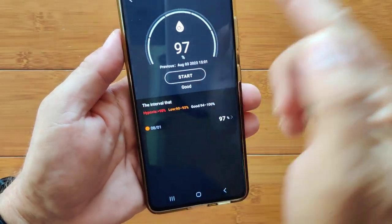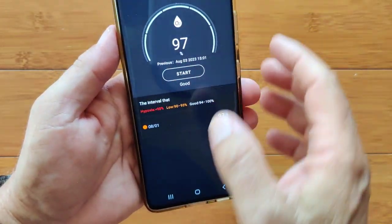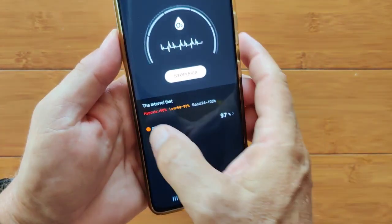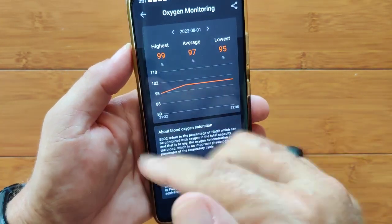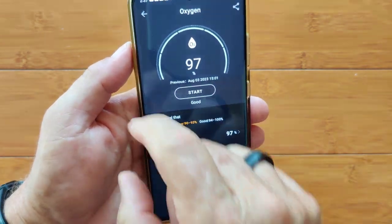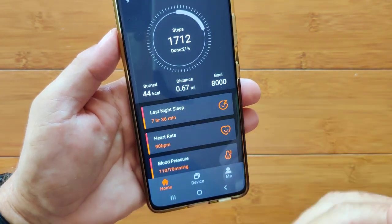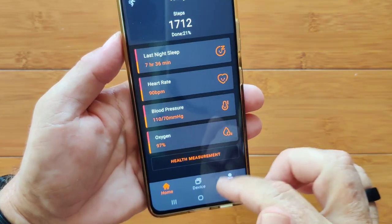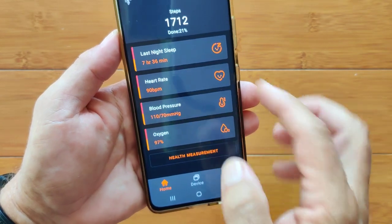Here's blood oxygen — same thing: take an instant reading or look at previous information. It's only showing a couple of data points because it's not fully updated. You may need to toggle continuous blood oxygen monitoring in the settings — you have to turn all those on individually.